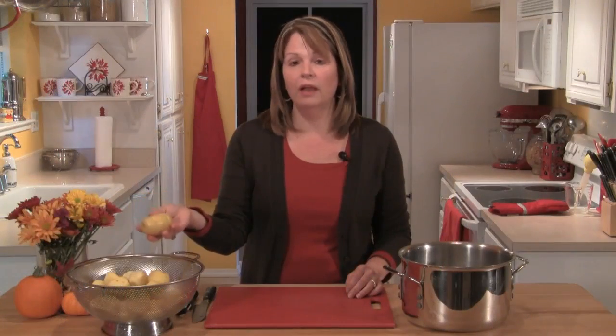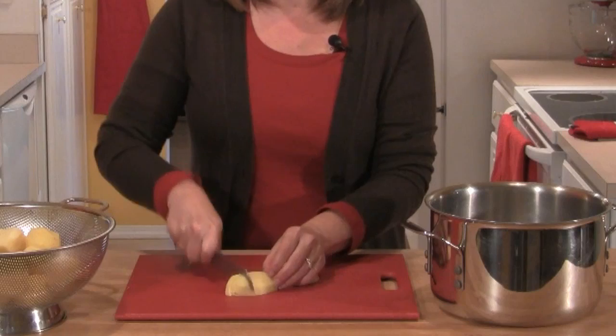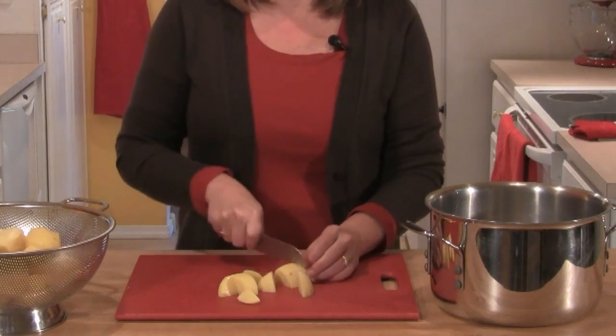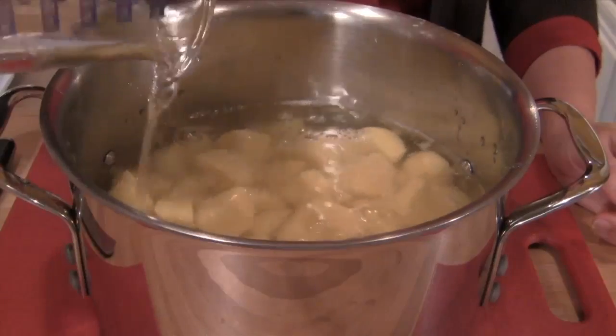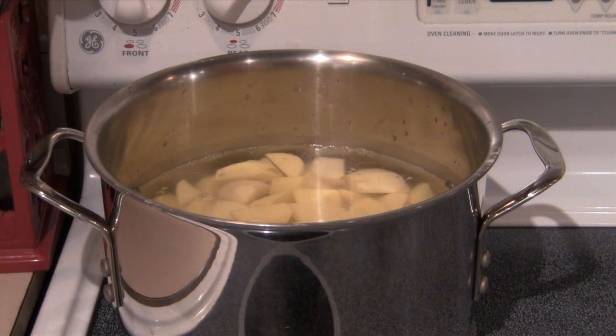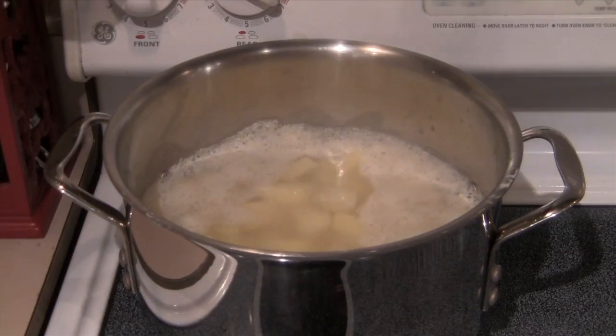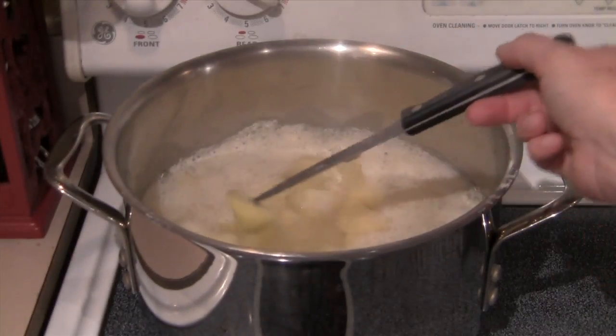I have four pounds of Yukon Gold potatoes. I'm going to peel them, cut them into cubes, and place them in a large pot and fill the pan with cold water until it just covers the tops of the potatoes. Then I'll put the pan on the stove over high heat, bring it to a boil, and then reduce the heat down to medium and let it simmer until the potatoes are cooked through, about 15 to 20 minutes.